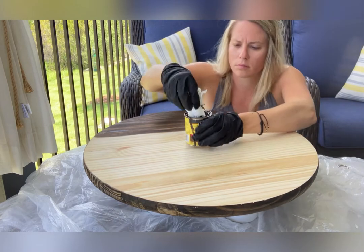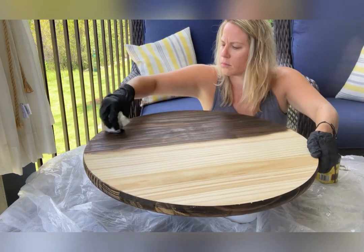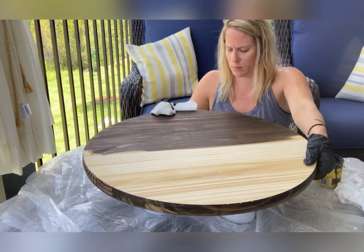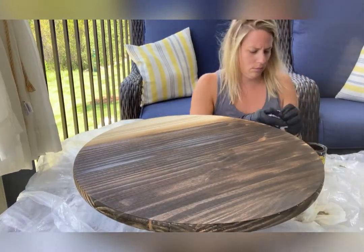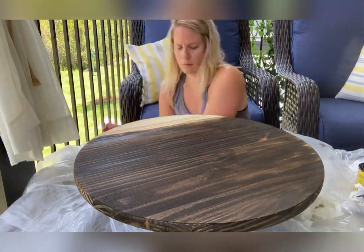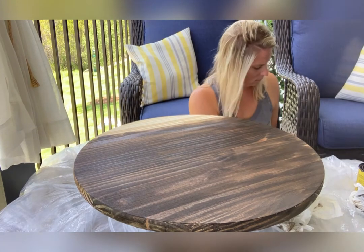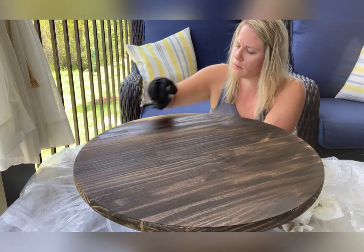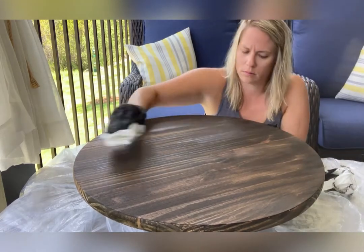I realized about a quarter of the way into the second side that I had forgotten my gloves, so I went ahead and grabbed them. If you notice my hair is down now, I had a moment to shower — with a little toddler around, I have to shower at any opportunity I get. While it was drying he was napping and I was able to shower. It also got a little bit breezy, which is why I said I probably should have used a stronger drop cloth. In Florida, you just never know what kind of weather you're going to get — there could be a thunderstorm and then 10 minutes later it's a beautiful day.